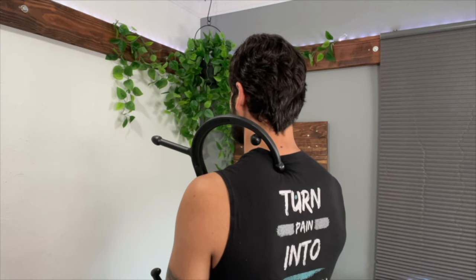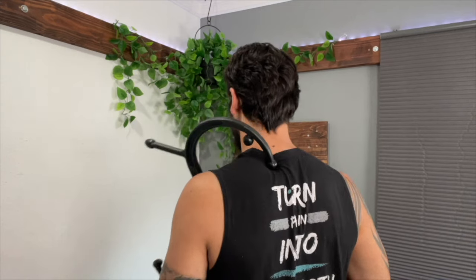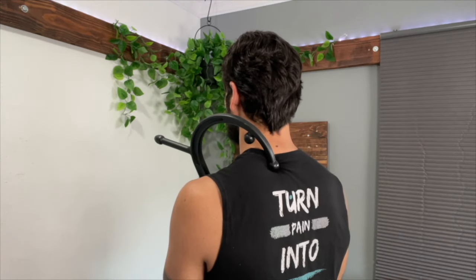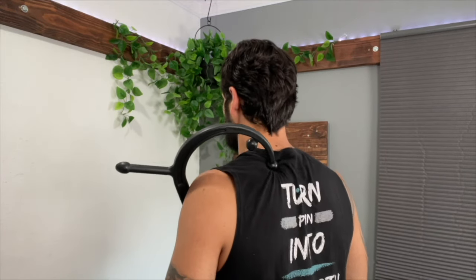To massage out the levator scapula, I like to use a massage cane to target the muscle without getting on the ground or against a wall with a ball. Find the superior and medial border of the scapula, then begin working on the angle right there, moving up towards the back of the head — that is where the muscle is located. Look for the most tender spot and massage it out using static pressure, micro movements side to side, or a pinning stretch by laterally flexing the neck to the other side or moving the arm up to create upper rotation. Massage the muscle for roughly two to five minutes before working the serratus anterior. You can also roll out the rhomboids for additional relief.